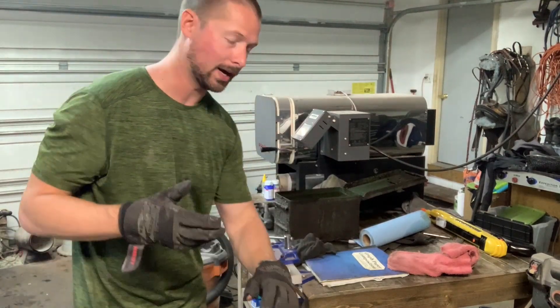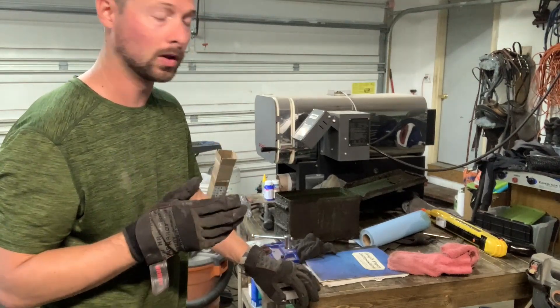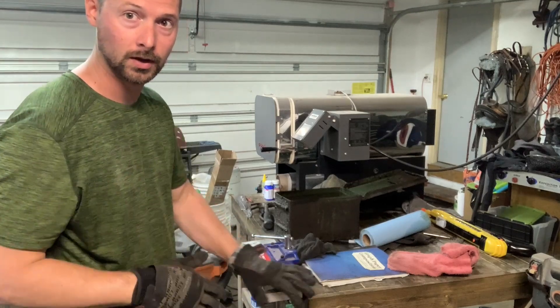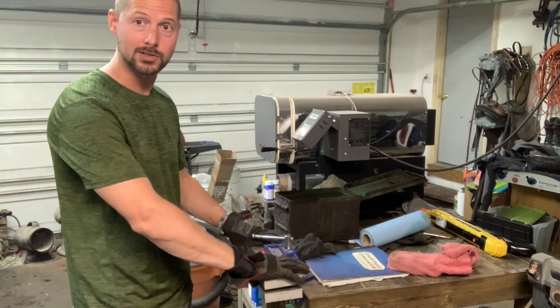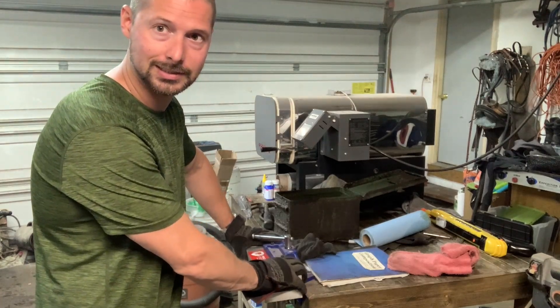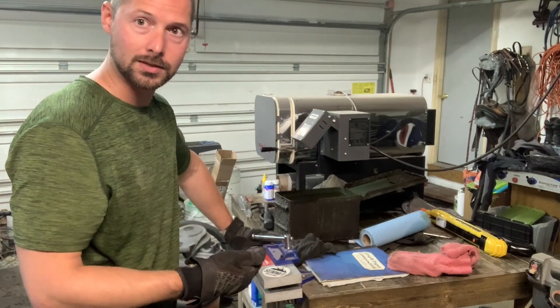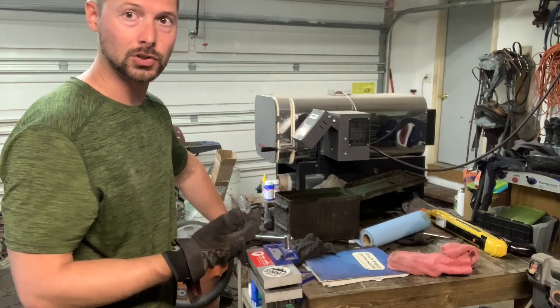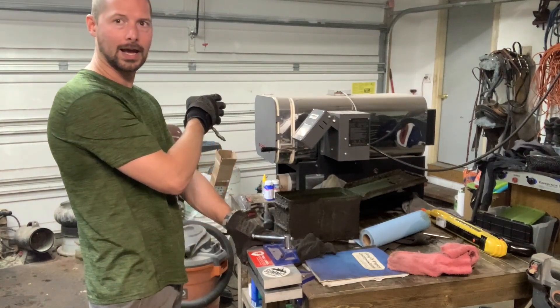If you heat treat out of a forge, it's the same principle. If you're using canola oil, same deal. The key is these quench plates. I built these for plate quenching with stainless steel, but I find myself using them with normal high carbon steel all the time now because they're so handy.